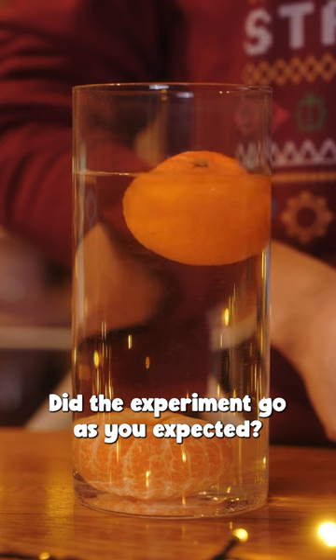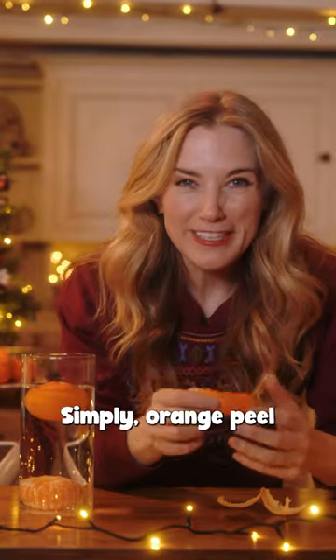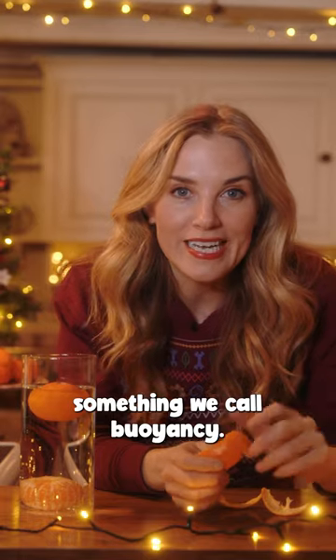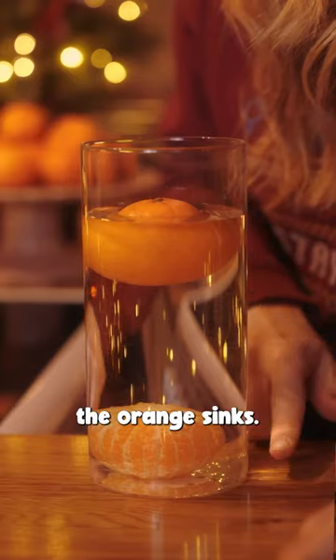Did the experiment go as you expected? You might have thought the peel would make the orange heavier and sink, but the opposite happened. Simply, orange peel is full of tiny pockets of air that give the orange something we call buoyancy. It's basically like the orange is wearing a tiny life jacket that helps it get pushed to the surface. If you remove that jacket, the orange sinks.